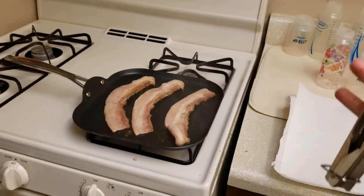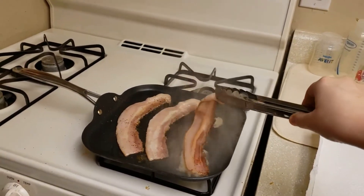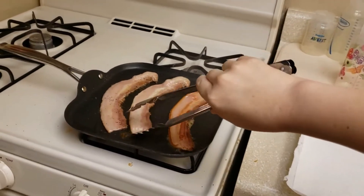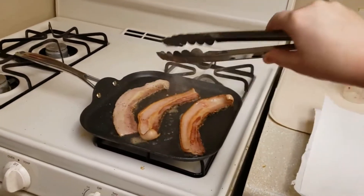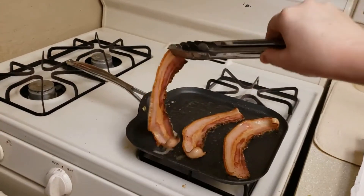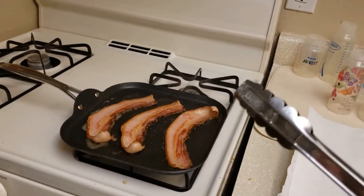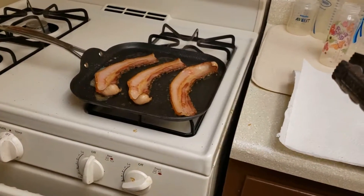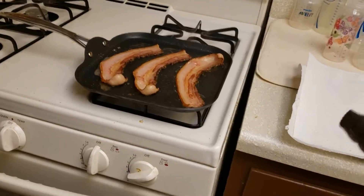I have these tongs that I like to use to flip my bacon with. How long you cook your bacon just depends on if you like it chewy or if you like it crunchy, so long as it's fully cooked. For our bacon, egg, and cheese sandwich, usually we're going to use regular bacon or maple bacon or something like that that's more breakfast-y. The only kind of bacon I have right now is peppercorn bacon, which is fine — any bacon will do. Just not turkey bacon. Turkey bacon is gross.